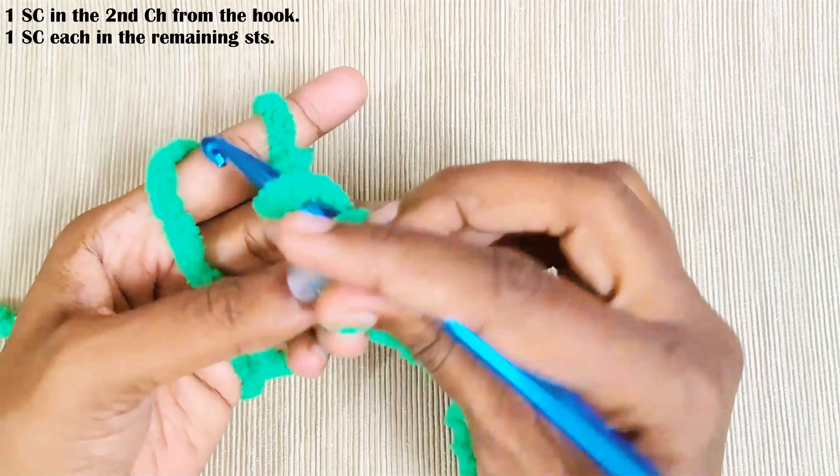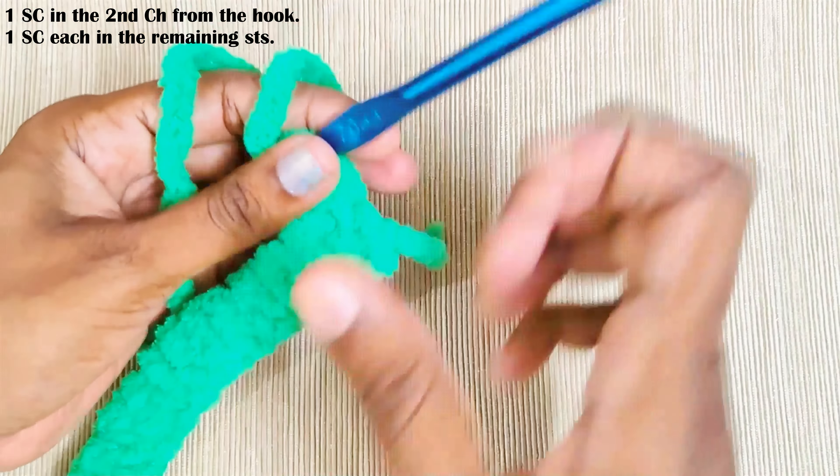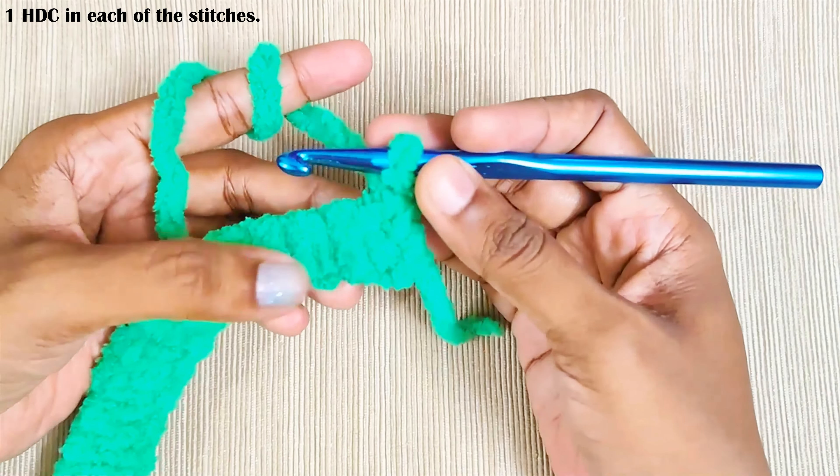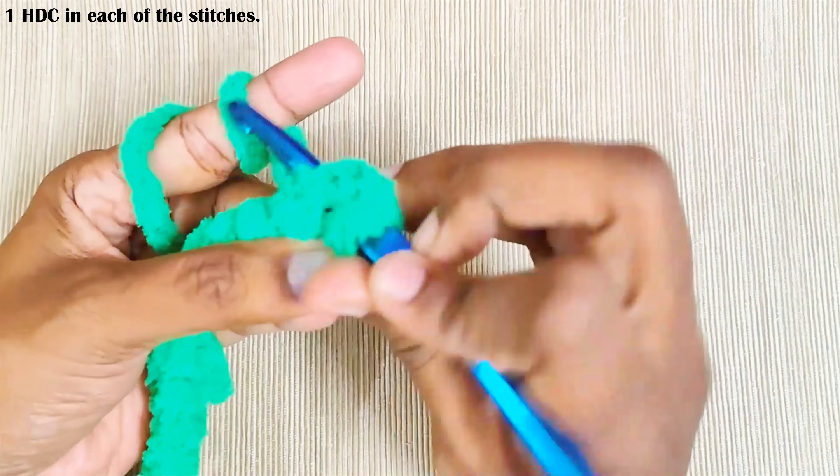Once you reach the end, chain one and turn your work. Next row: one half double crochet into every stitch. This is the first stitch.